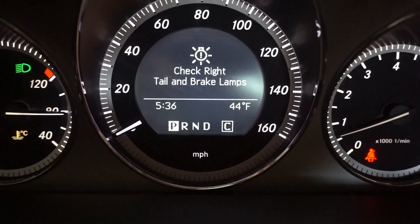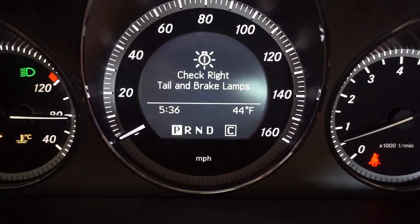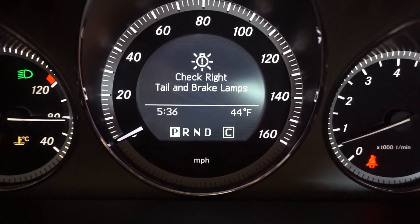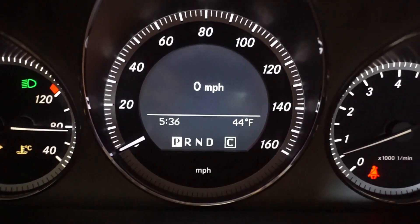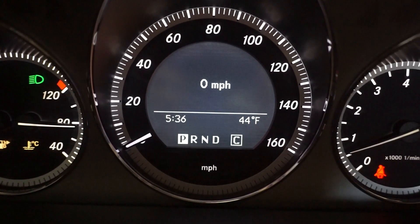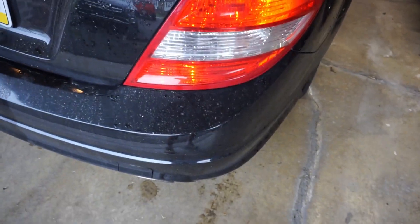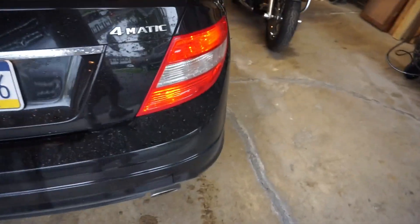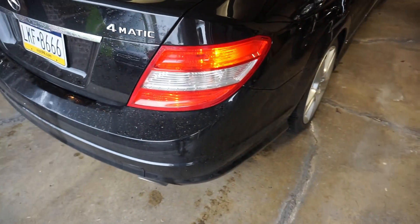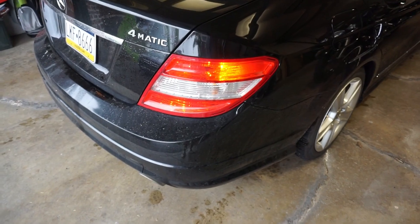See my problem — check right tail and brake lamps. If I click okay on the steering wheel, there's another one too: right tail lights, left tail lights. So they're working just fine even though I got an error. So let me dig into it.